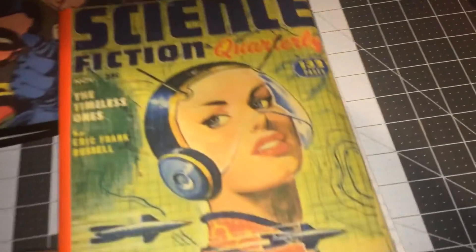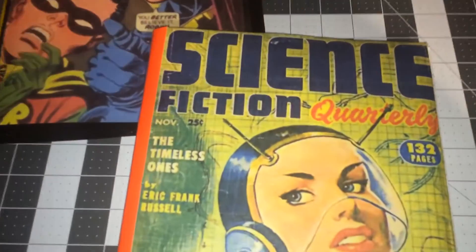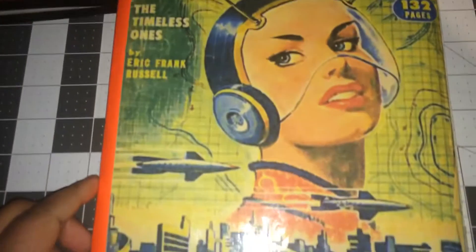That was the Thor. This one is Science Fiction Quarterly, and this also has the full sleeve.